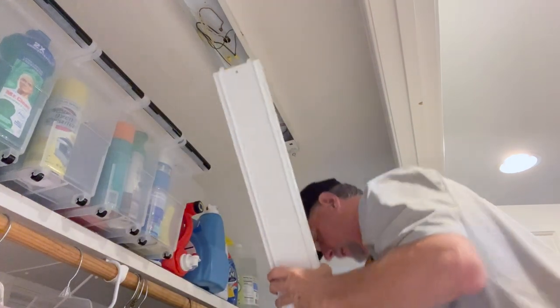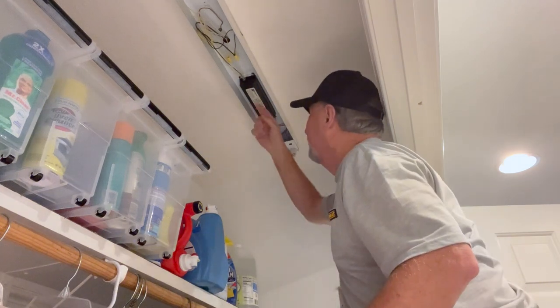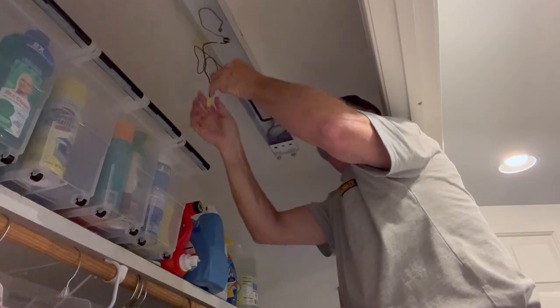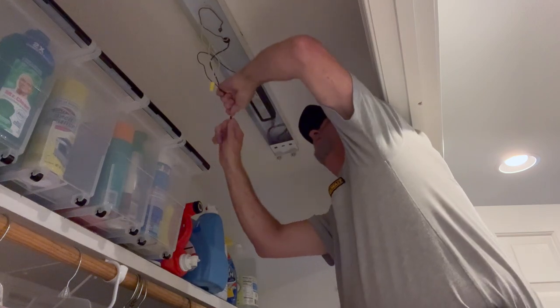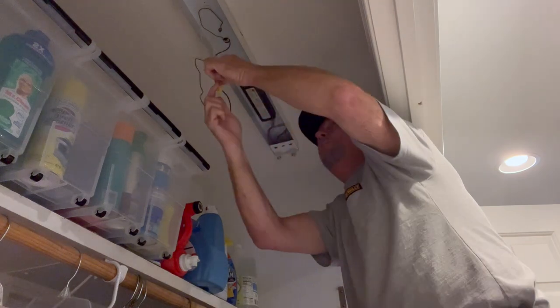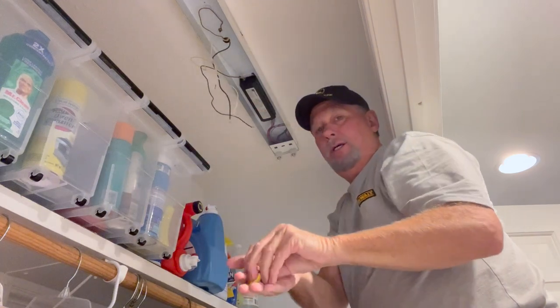Pull the cover off, and now you can get access to inside the frame itself. On old fluorescent lights, they have a device called a ballast, and the wiring just runs in here — you've got your hot and neutral. Again, we have power off. We are just going to disconnect. These connectors are called twist nuts. I got this side out, this just drops down, and now I can get access to lower the whole frame.